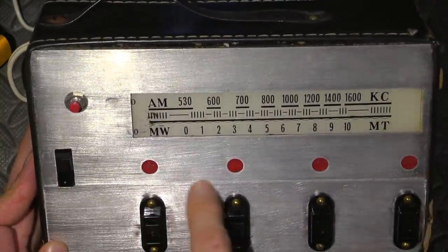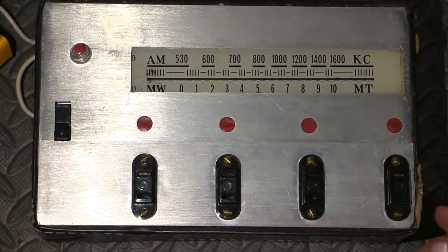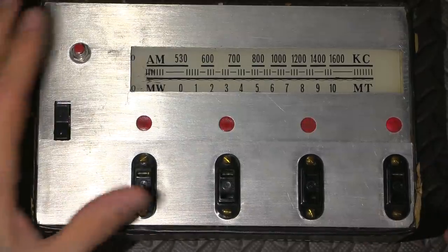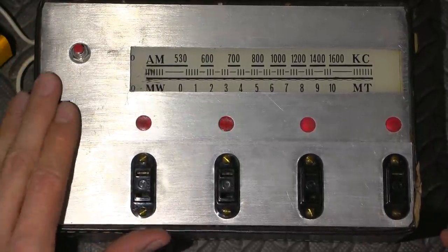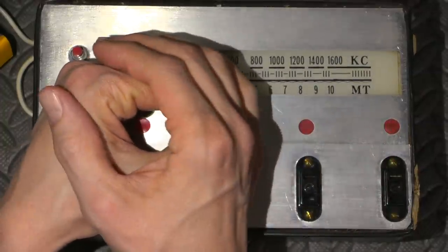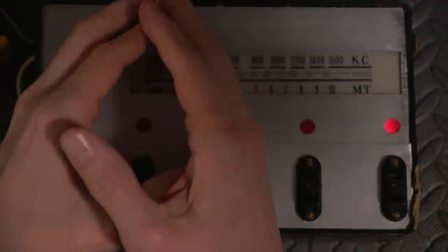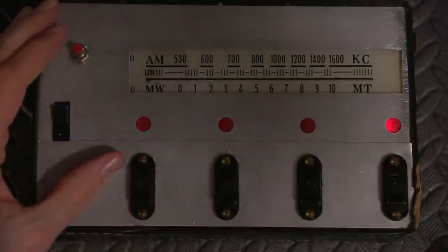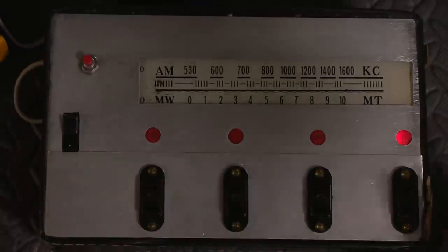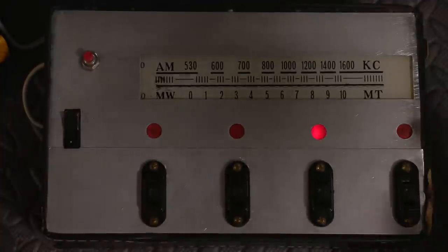It's a bunch of different pieces of aluminum put together with outlets, and it turned out to be a sequencer that does just different random stuff. That's a typical Johnson counter right there, done with the discrete type flip-flops. There you have it.